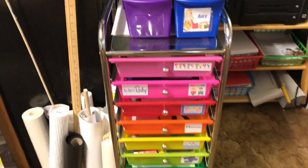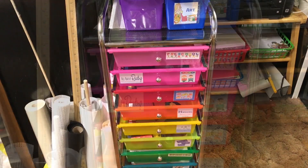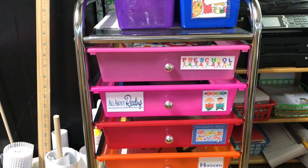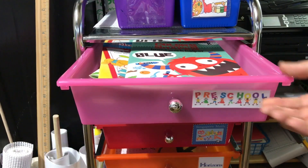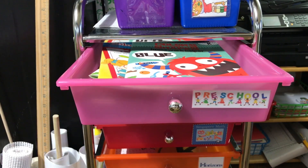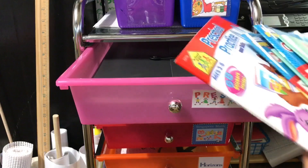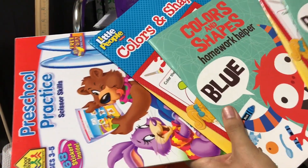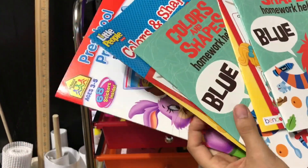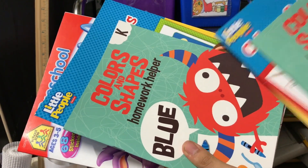Going down into the actual workboxes — the first drawer in my mommy workboxes is my preschool stuff. In here I have pretty much anything that's going to be for Evelyn, and the way I set it up is by month. So for all of August, I have all her things set up. These books are ones I'm going to be working out of with her and Adrian — we're going to be doing colors and shapes together. Obviously Adrian already knows all this stuff, so I'm going to be working more with him on the spelling of the words.